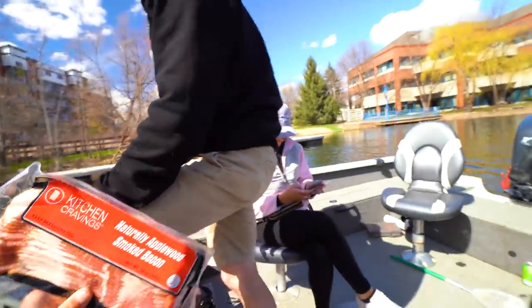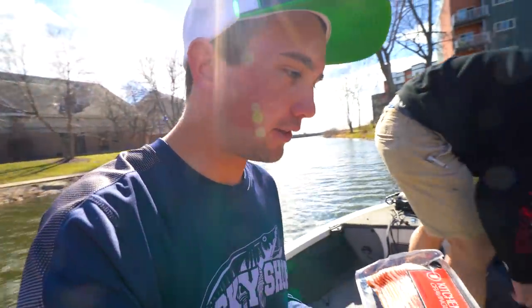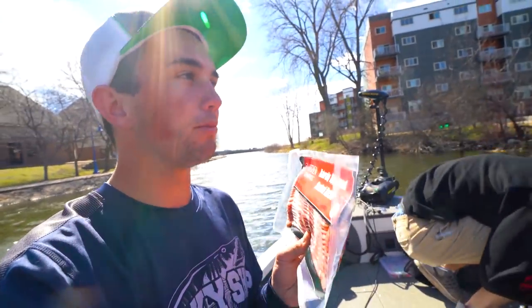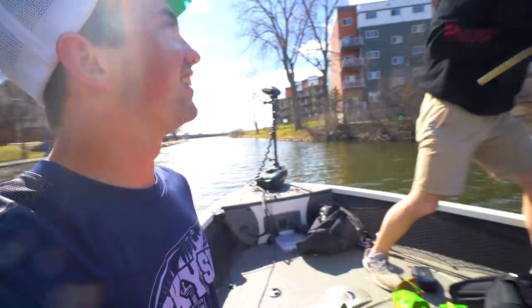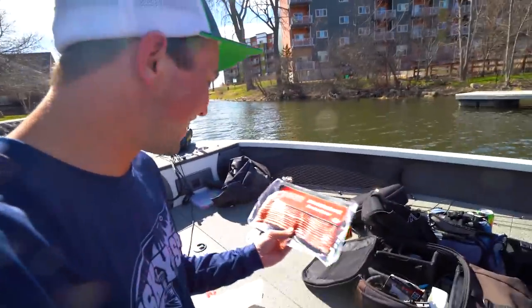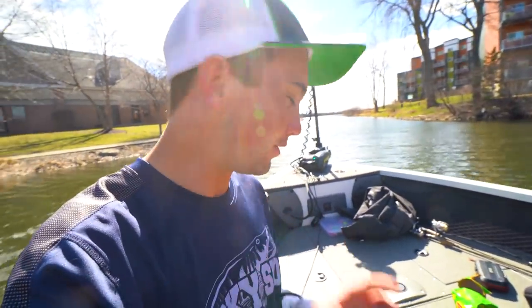Heidi, are you going to touch the bacon? Oh yeah, really? Wow, I was not expecting that. I was driving to the spot to meet Michael and we came to the sudden realization — this is actually going to be kind of gross touching raw bacon. Michael, would you like gloves? No, it'll be fine. I bought hand sanitizer as well.